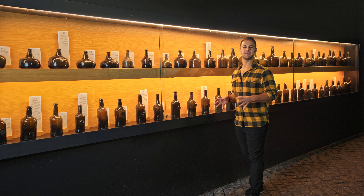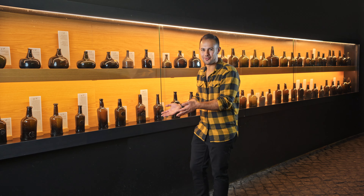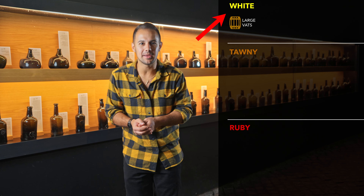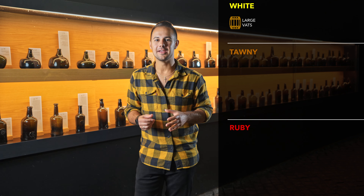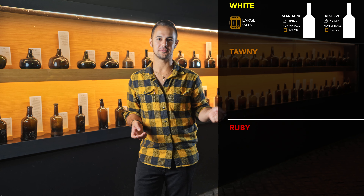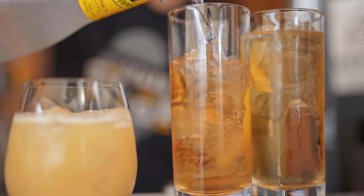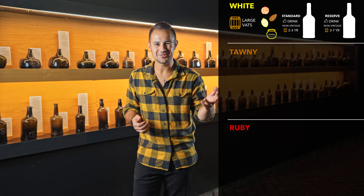Our wine now approaches a fork in the road before it can reach its bottle: white, tawny, or ruby? Let's start simple — White Port. This is the only Port made from white grapes and the only Port that is sometimes made dry. It's either standard white Port or a reserve, which has been aged in oak for seven years. These wines have flavors of apricot, roasted nuts, citrus, and honey, and are great on their own or with tonic or soda as an aperitif. They're fun, fresh, and easy drinking.